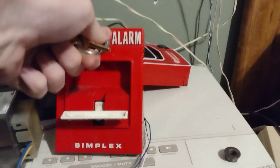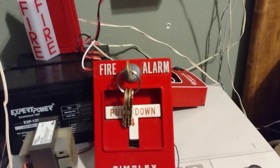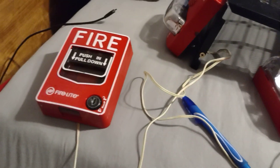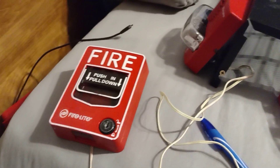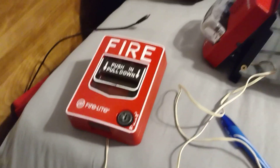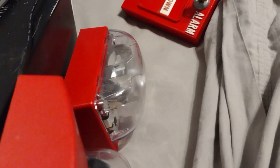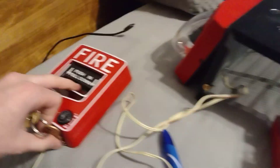Now I can reset the pull station. So it's section two or NAC that activates. On my 4006 we have the FireLite BG-12L, we have a TrueAlert horn strobe, we have a 4904 selectable strobe set to SmartSync, and we have a TrueAlert remote strobe. Here we go.